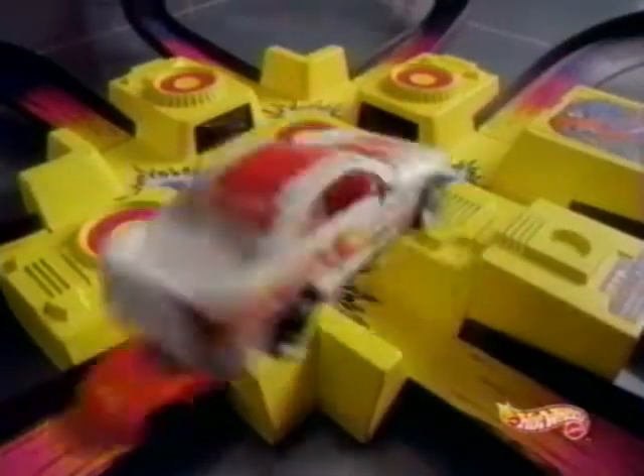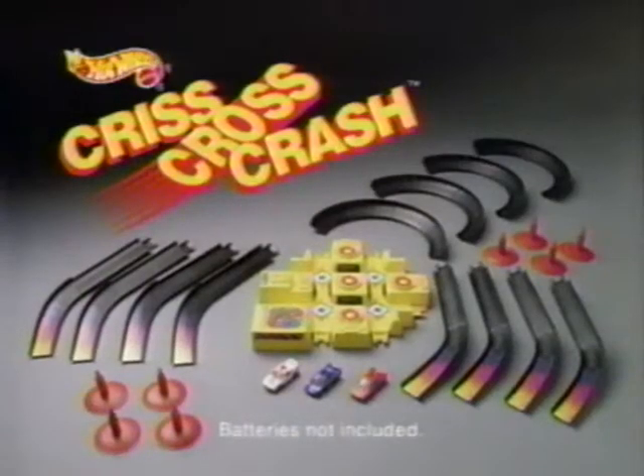Criss Cross Crash. Now, crack up the speed. How many cars can you cross? Criss Cross, Criss Cross, Criss Cross Crash. The Criss Cross Crash Set.